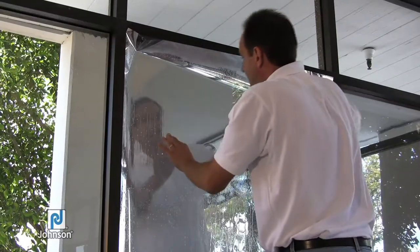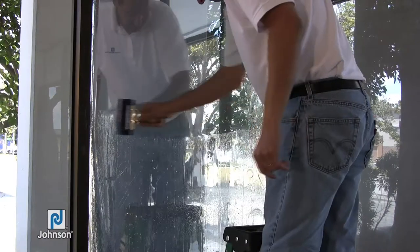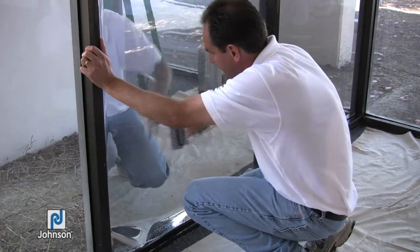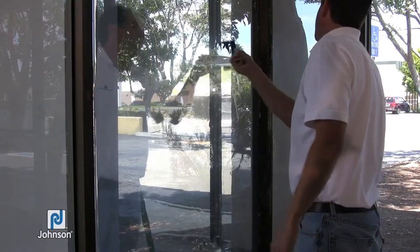Now on this first window, I am not going to squeegee too hard — more like a normal flat glass. Using a normal residential commercial squeegee, we'll squeegee enough to make it look like it's been squeegeed out, but we'll come back tomorrow and you'll see the difference.